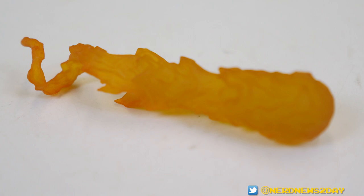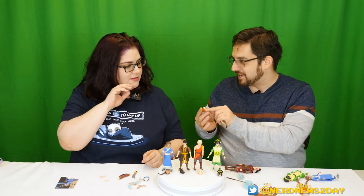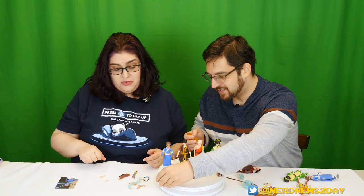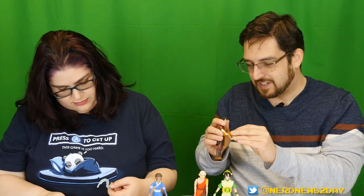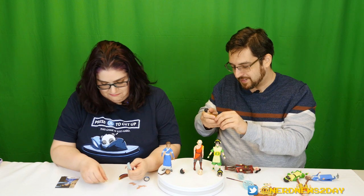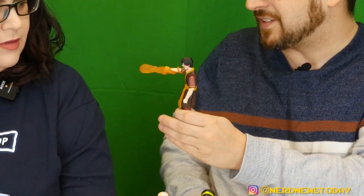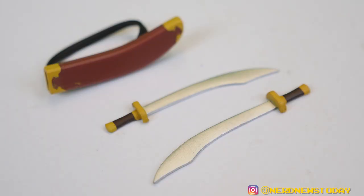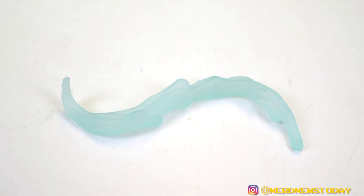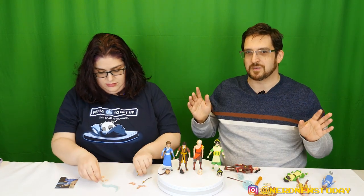Zuko's firebending effect has a fist imprint and wraps around his arm — the plastic is a little pliable, which helps it fit. Katara has her water whip — you gotta have the water whip — and of course her little pouch of magic water. As far as accessories go, this set has just destroyed McFarlane by far.